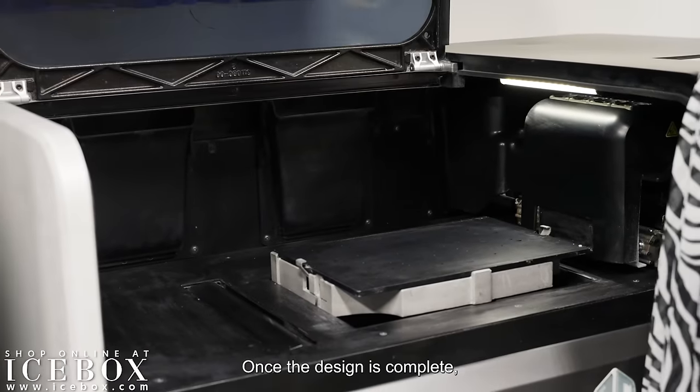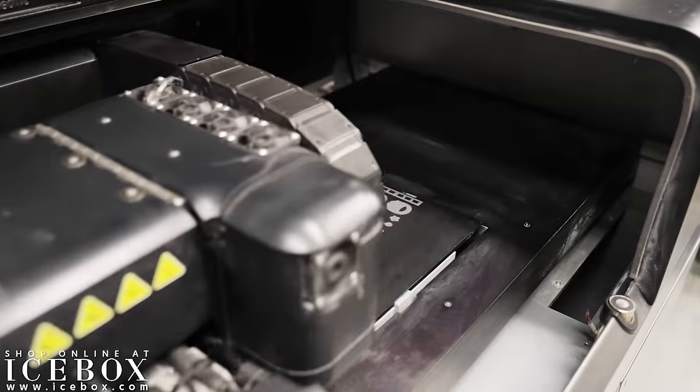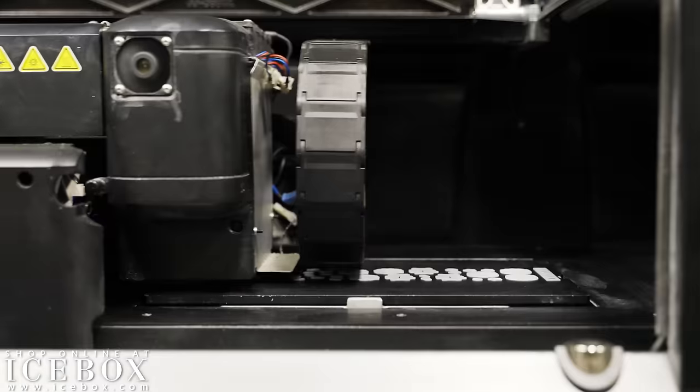Once the design is complete, a wax mold is printed using our state-of-the-art 3D printer. The wax printer prints each individual piece that will be assembled before it's cast in gold.